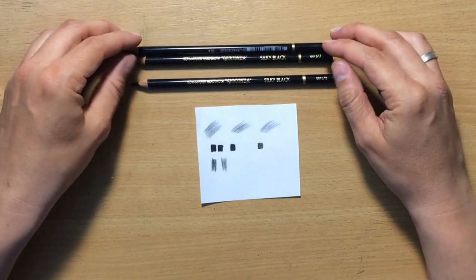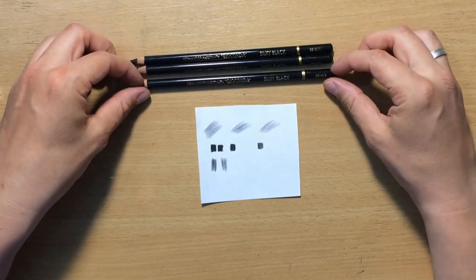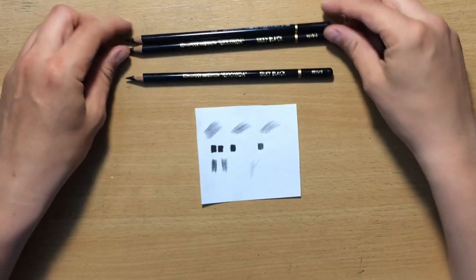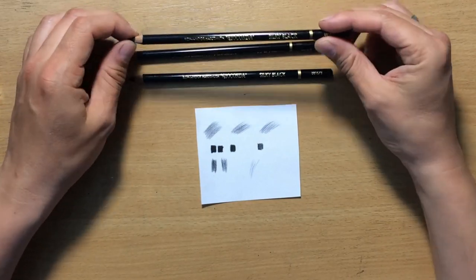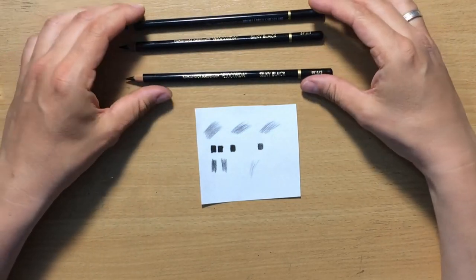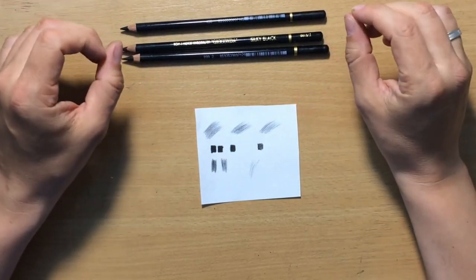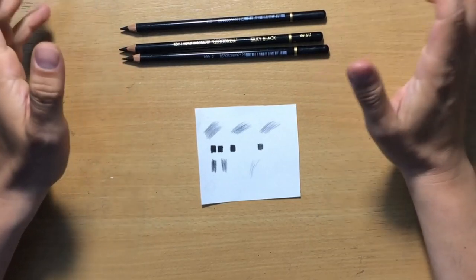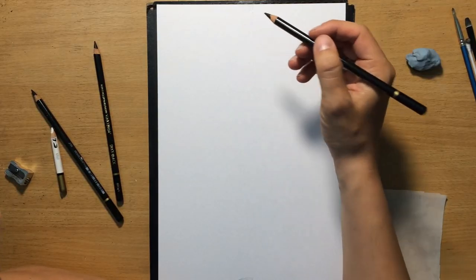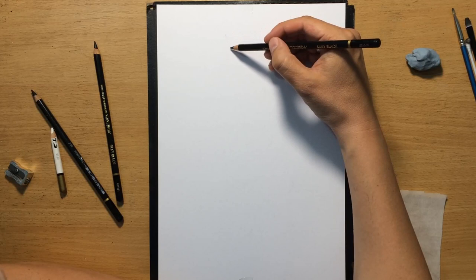I read that these pencils were meant for portraits. If you were doing a portrait, I guess number three would be used for shading lighter areas, number two for something in between, and number one for the darkest bits. But honestly they feel very similar to one another, so there's not that much difference. They are very much like a black colored pencil — kind of similar to Faber-Castell Polychromos.